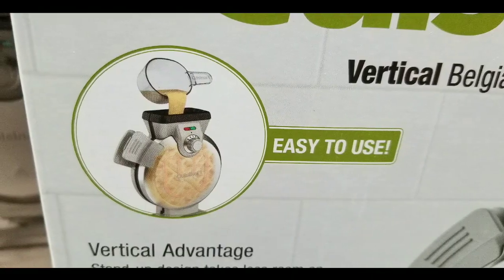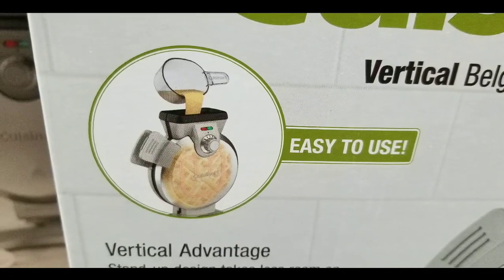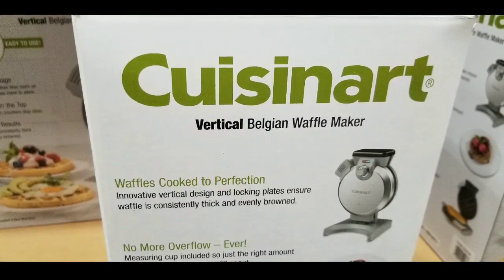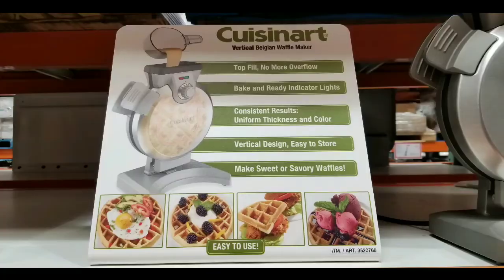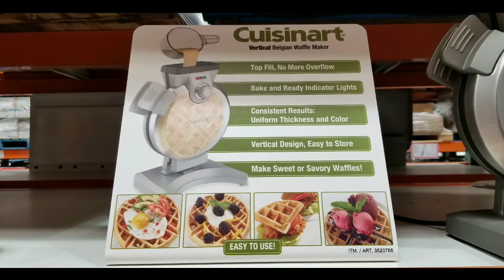Anyway, I figured I'd let you guys know — for $40 or even $29, it's a pretty interesting device. Please like, subscribe, and hit the bell button for more Costco finds. I'll see you next time when I go shopping at Costco. Have a good one, thanks for watching, bye bye!